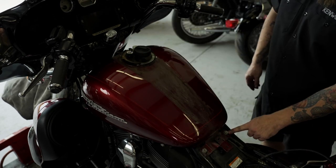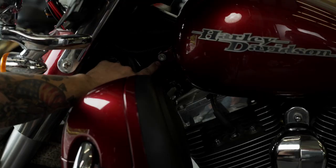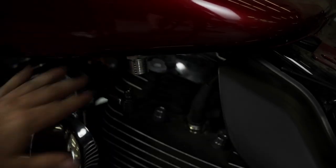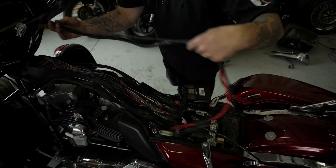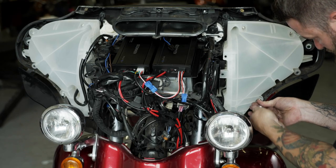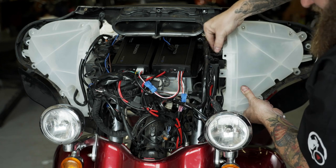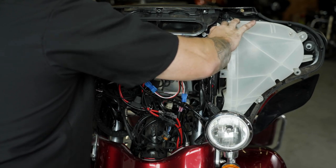If you prefer, you can remove the gas tank and run the harness along the backbone of the bike's frame. Zip-tie the amplifier harness and the bike's factory harness together. Clean up and secure any wiring inside of your fairing using the zip ties supplied. For the best possible FM reception, do not attach any of the amplifier wiring to any factory antenna wires.